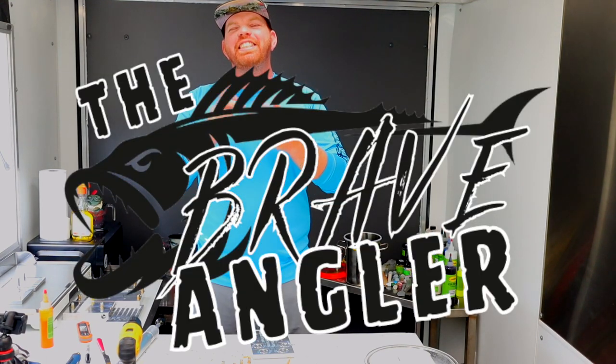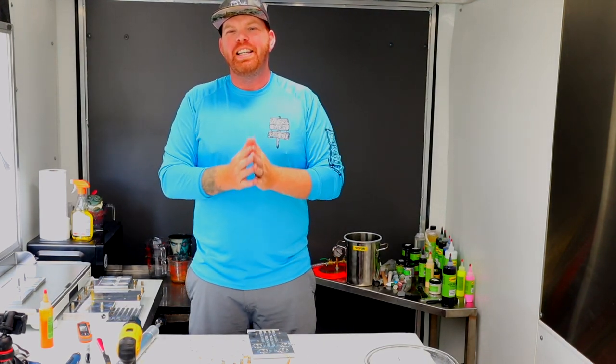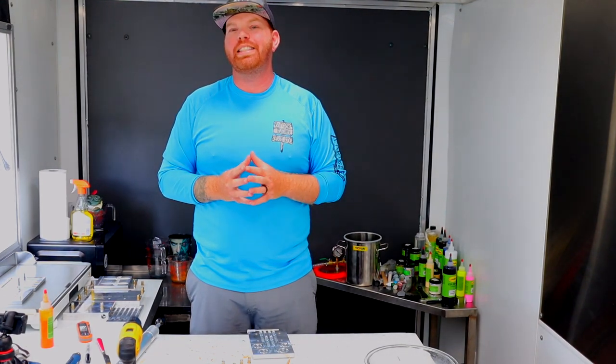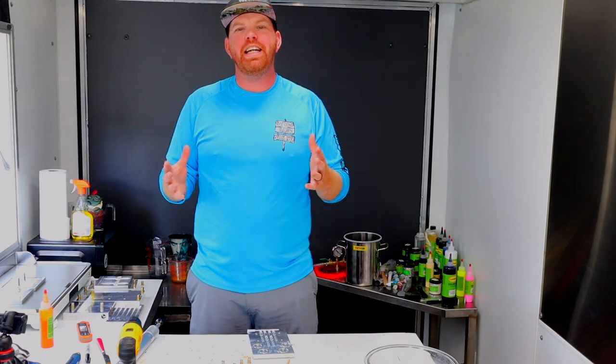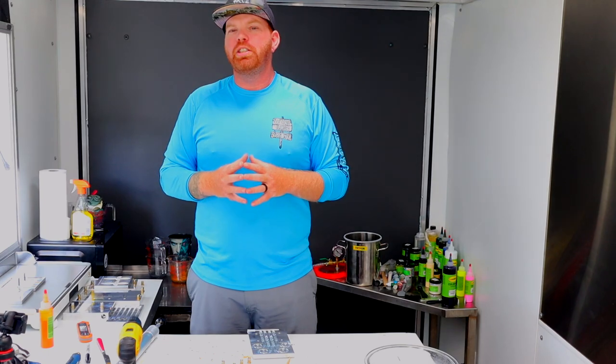What is up guys, welcome back to the Brave Angler. Today we have an awesome video with some huge announcements. Halloween is right around the corner, so we are going to be making a couple Halloween-themed baits. The idea is that not only are they going to be Halloween-themed, but they also have to be able to catch fish. We want them to at least be somewhat functional, so we're going to be modifying some Halloween colors to make them fish-catching machines.